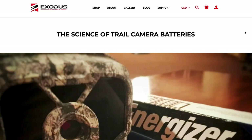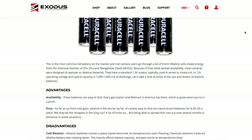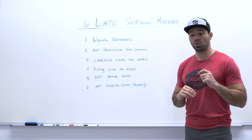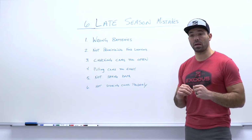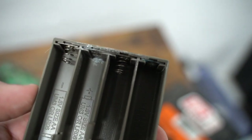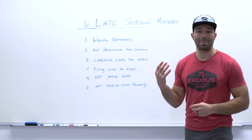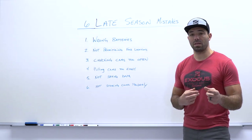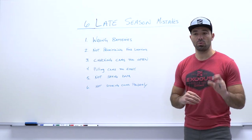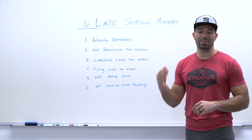Going back to alkalines versus lithiums — alkalines use a water-based electrode. When you get below sub-30 degrees, and obviously water freezes at 32 degrees, the resistance inside those alkaline batteries starts changing and becomes affected by cold weather. You're going to get inconsistent voltage output, and there's also potential for that battery to freeze and leak, causing damage to your cameras. This is why we recommend lithium batteries, typically all year, but specifically in the late cold weather season, because lithiums use a metallic-based electrode unaffected by cold temperatures down to minus 30 degrees, giving you constant voltage output with no potential to leak and freeze. So number one mistake is using the wrong type of power source.